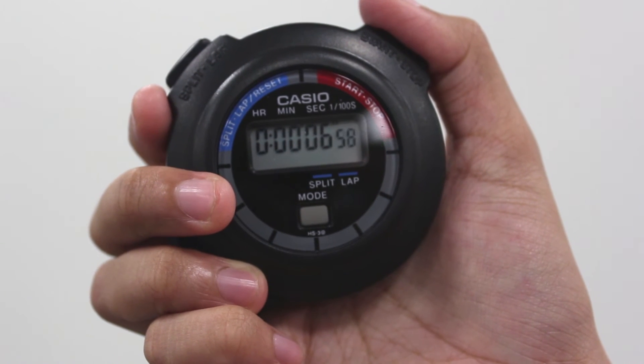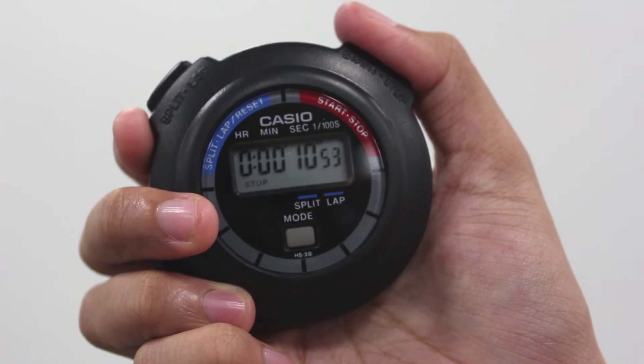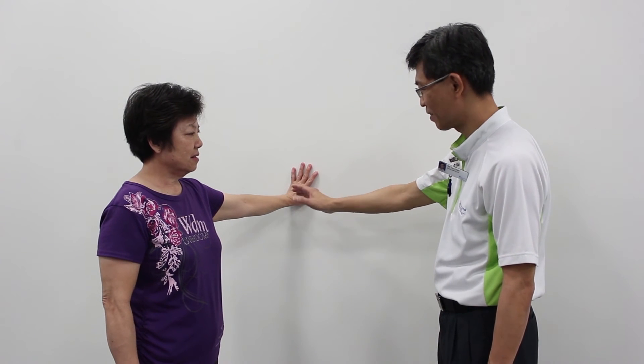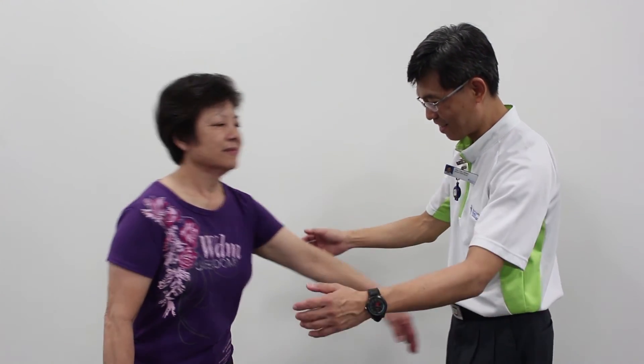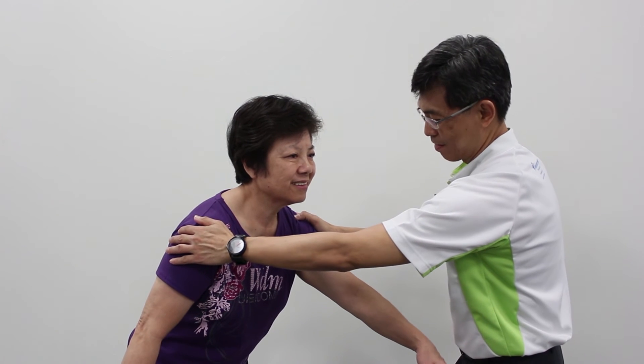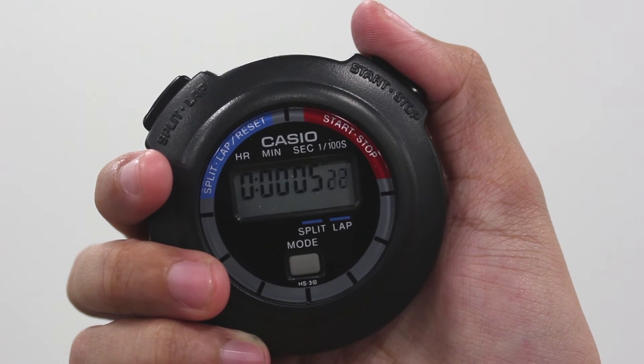Participants should remain in each position for 10 seconds. Stop the timer when it reaches 10 seconds. Stop the timer anytime the participant loses balance, or anytime the participant starts to move their feet apart to regain their balance.